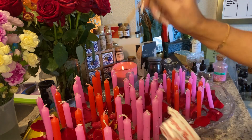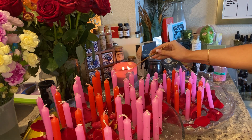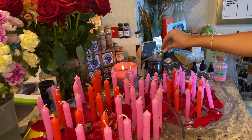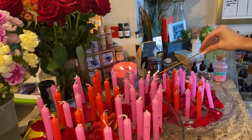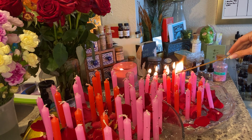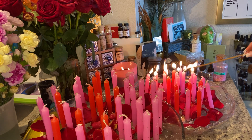This is my absolute favorite incense in the whole world and I just got it in the mail — I was out for a little while. There it goes.